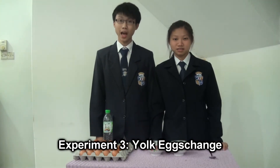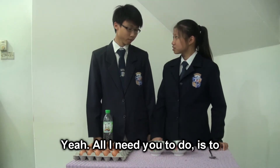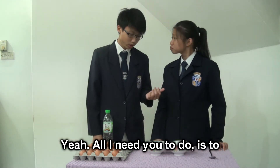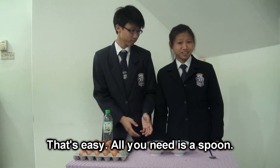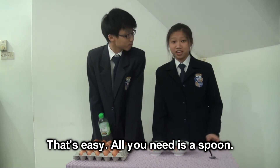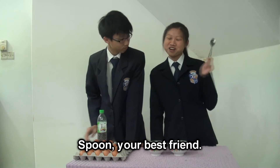Experiment 3: Yolk Exchange. Yolk exchange? Yeah. All I need you to do is to separate the egg yolk from the egg whites. That's easy. All you need is a spoon — a spoon, your best friend.